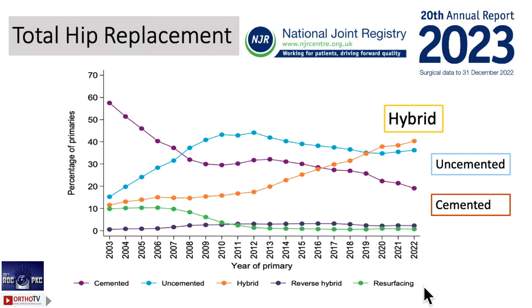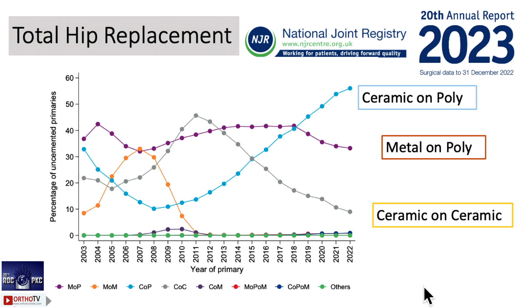If you look at the NJR data, the hybrid is going up. What is hybrid? Uncemented cup and a cemented stem. If it is the other way around, it is the reverse hybrid. Everybody might think okay, uncemented is the one, but in the NHS it is hybrid that is going up. Uncemented, yes; cemented — they were doing ups and downs — but cemented is also still very relevant.